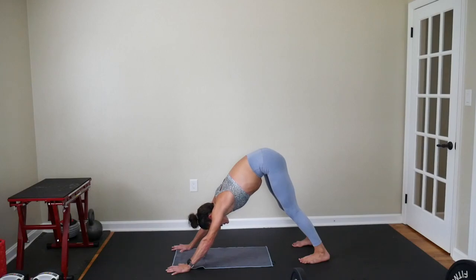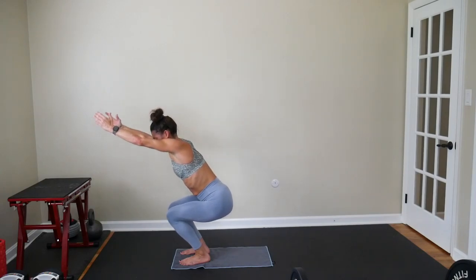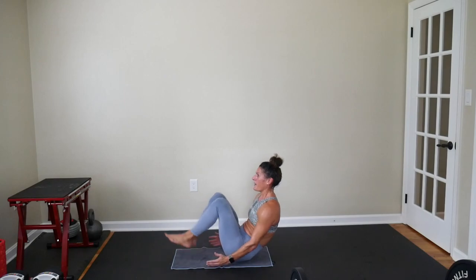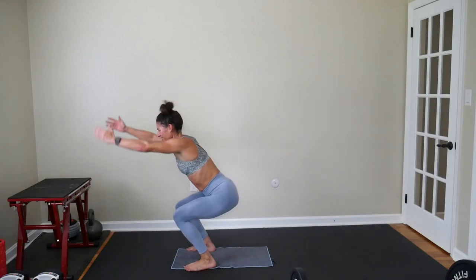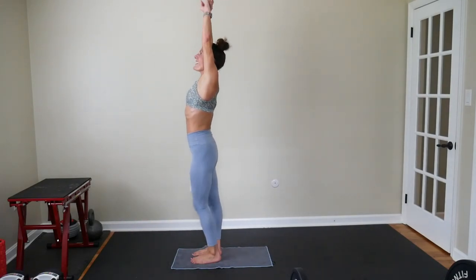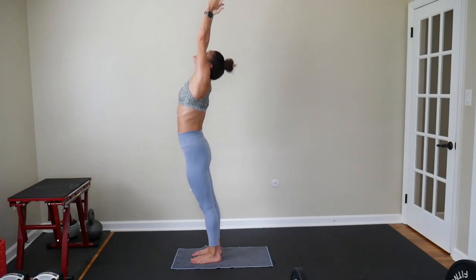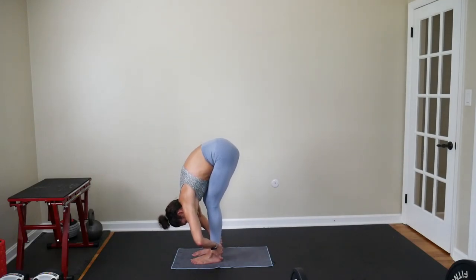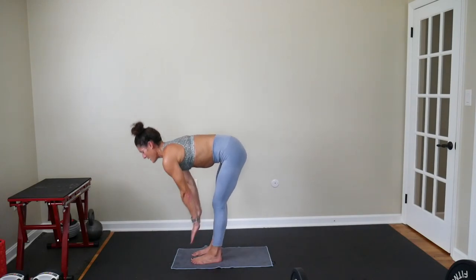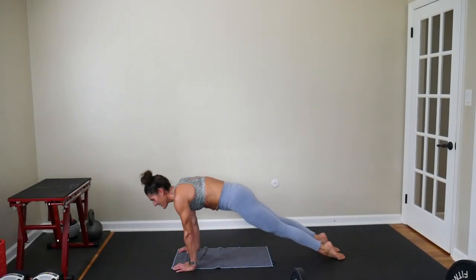We're going to hop our feet to a Chair Pose — bring your arms up, take a deep breath. Exhale, slowly sit to a Boat Hold. Bring your feet back down and get up. If you need to use your hand, use your hand — it's fine. Hold your little back bend here at the top, breathing, feeling your belly. Exhale. Forward Fold. Inhale, flat back. Exhale, chaturanga. Inhale into Up Dog. Exhale into Down Dog.